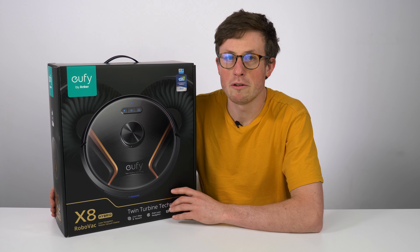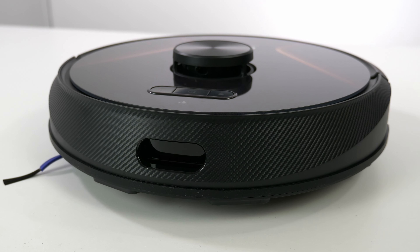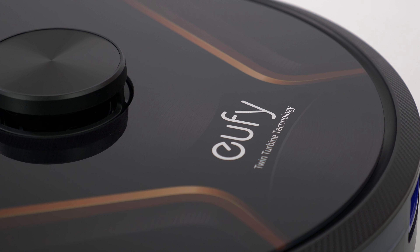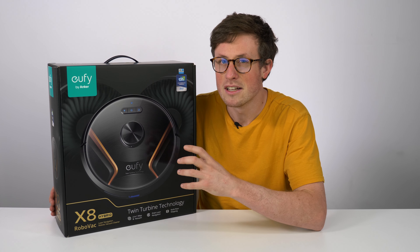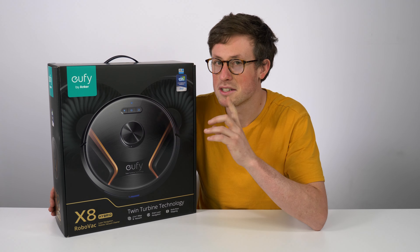This is the brand new Eufy Robovac X8 Hybrid. I've been very excited to get our hands on this because it is quite unique in that it has twin suction motors delivering 4,000 pascals of suction. It's going to be really interesting to see how that actually performs, but that will be coming shortly in a separate video.